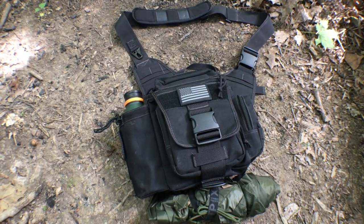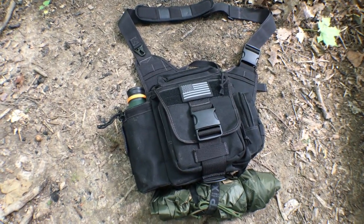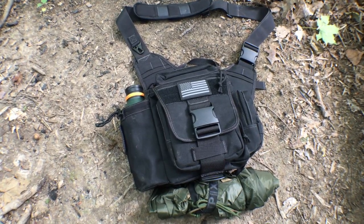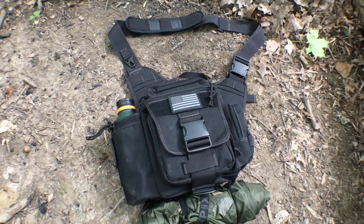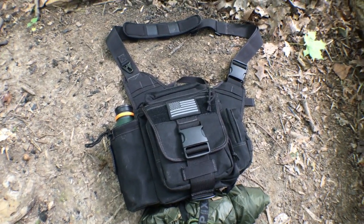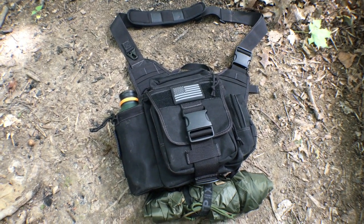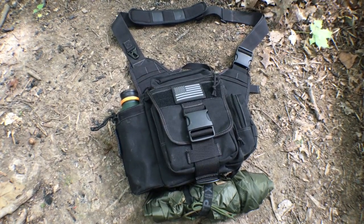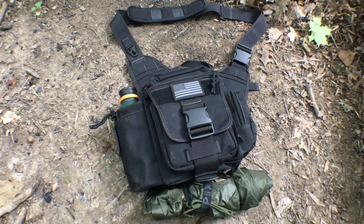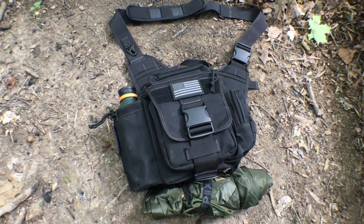I wanted to do a real quick rundown on this day hiking kit that I've been putting together and messing around with. This is all based on using a Maxpedition Jumbo. I've had Maxpedition Jumbos in the past — they're definitely very versatile bags, they can carry a lot of stuff. One issue you'll run into is that you can definitely overstuff them, but if you're sensible about it and lighten your load a little bit, it can be a really comfortable day pack.